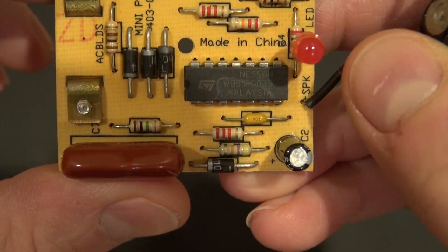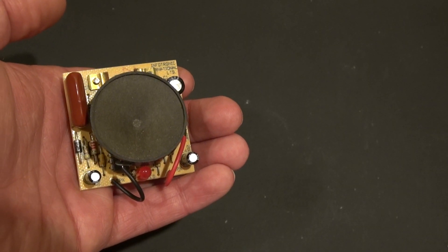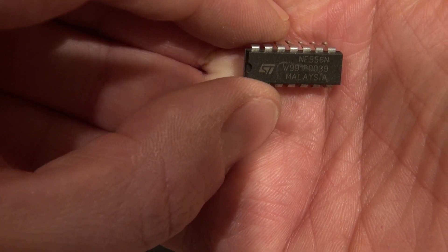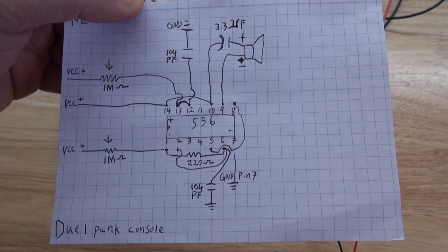Hello, and welcome back to SciTiTech. In a previous video, I showed you an extraction of a 556 timer from a mosquito repellent device, and I showed you how to make a dual punk console on a breadboard. And this right here is the schematic to make the dual punk console.